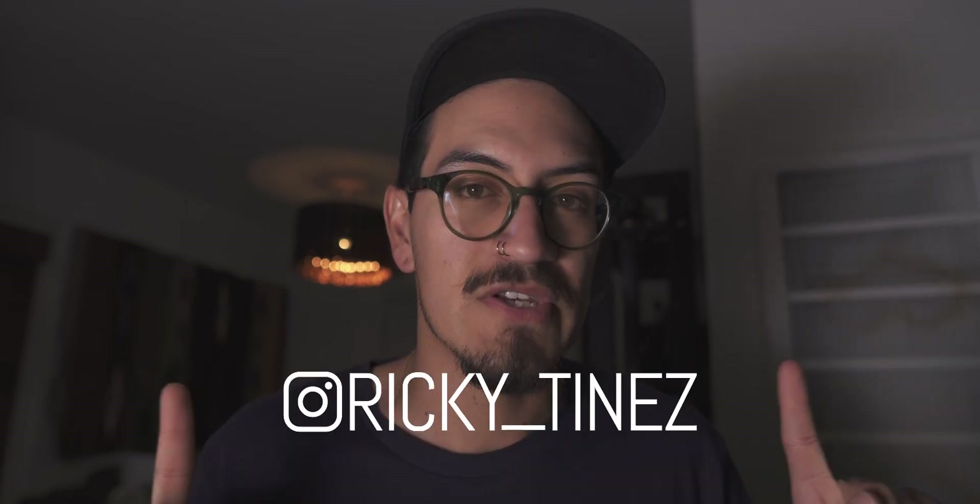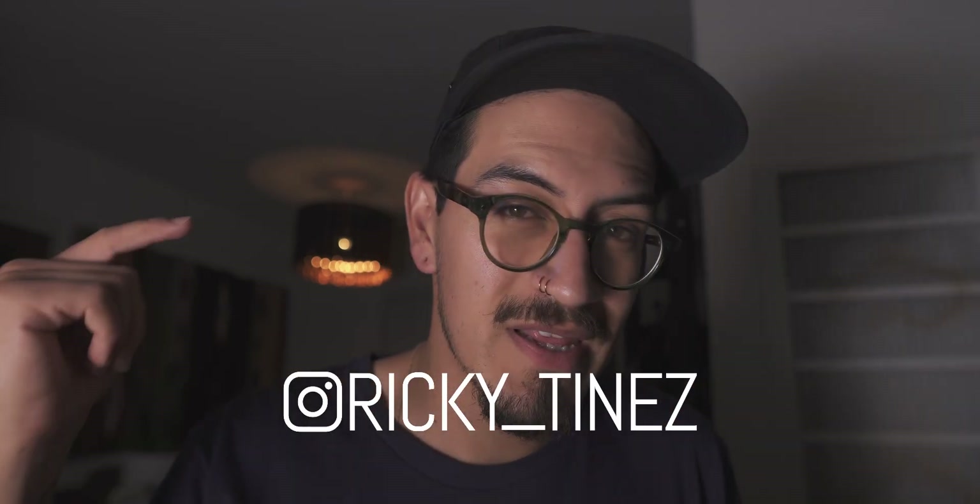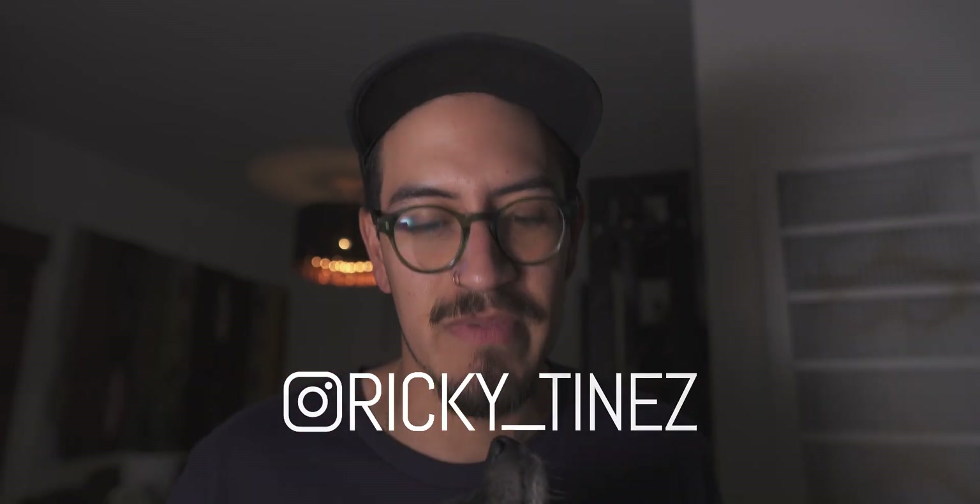You guys can always follow me on Instagram where I post a lot of other videos like this with other gear, and there may be something you want to see a video on so hit me up on my IG. I just got a fresh stock in of these 'See You Later Oscillator' hats as well, so if you're interested hit the link below. Share the love, share the knowledge — knowledge is power. Peace.